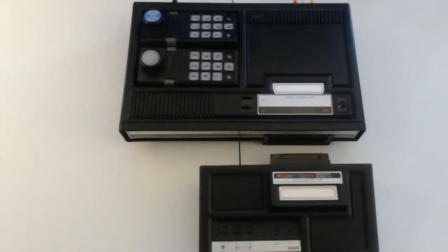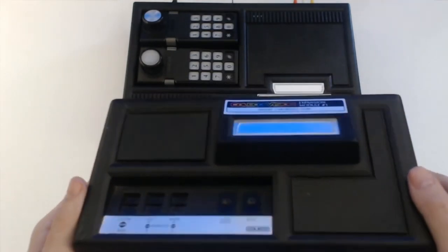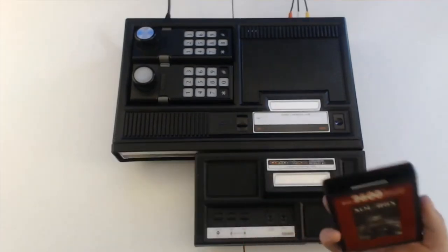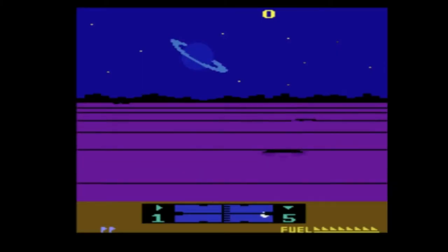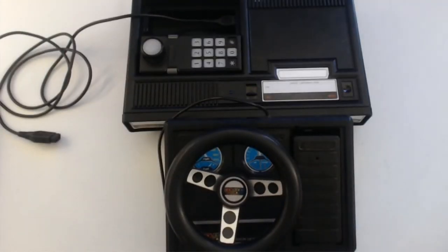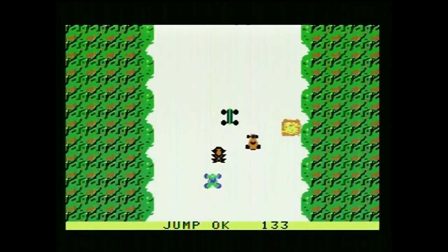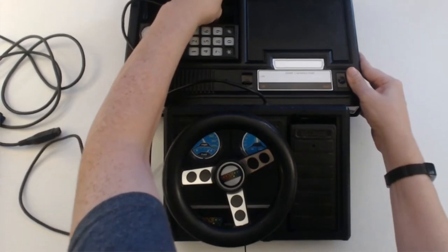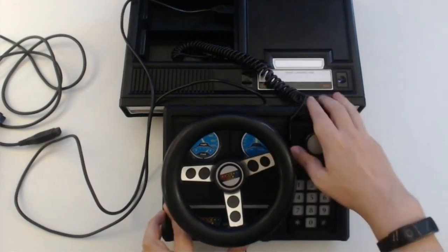Speaking of that expansion slot, the Coleco had a pretty insane batch of additional devices that would expand its functionality. The rather mundanely titled Expansion Module 1 was nothing short of an Atari 2600 clone, complete with controller ports, a cartridge slot, and all the necessary buttons to play games for that console, adding a massive additional library playable on your powerful new machine. Expansion Module 2 didn't use that slot, but was instead a steering wheel controller for use with games like Turbo, Destructor, and Bump and Jump. One brilliant thing about this device is that while it plugs into controller port 1, you can clip in controller port 2 into the slot where the pedal is stored to use it as a gear shifter in compatible games.